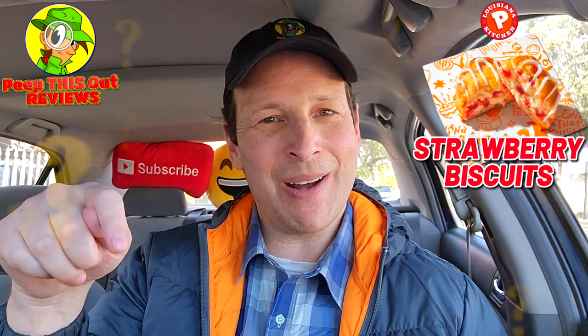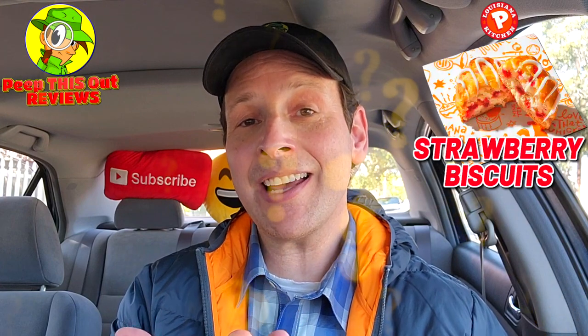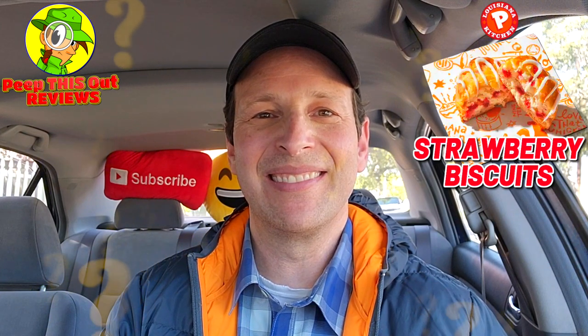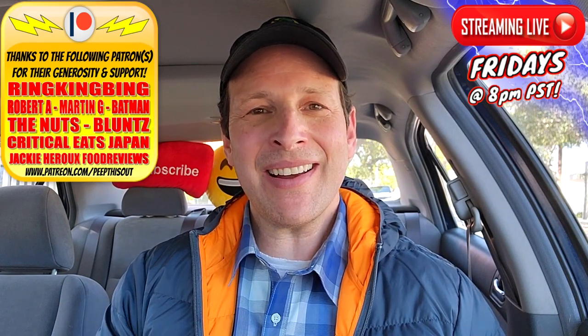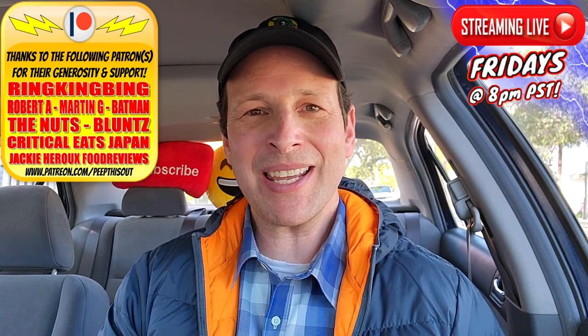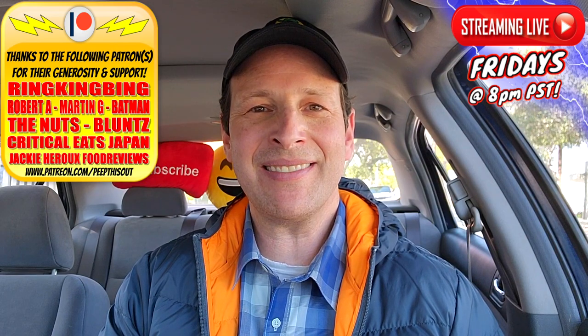Drop those comments down below — what did you think of this strawberry biscuit over here at Popeyes? If you've given it a shot, did you actually have more strawberry on the inside and could you visually see it? Let me know. This is Ian K closing out another high quality foodie feature here on Peep This Out Reviews, bringing you brand new content every single week. Stay frosty — thanks for checking out this review, and I'll catch you in the next one.